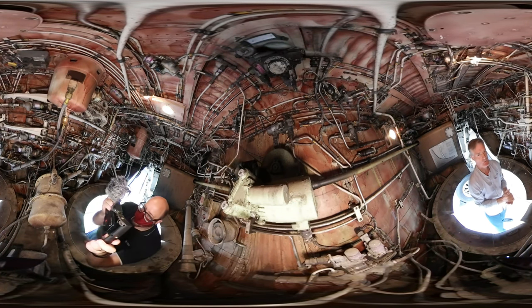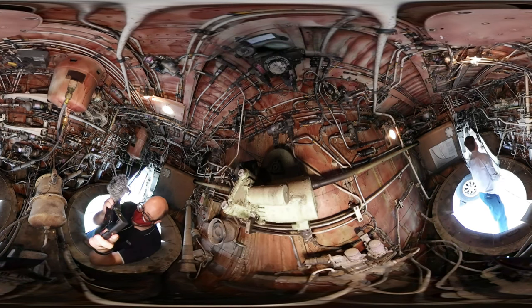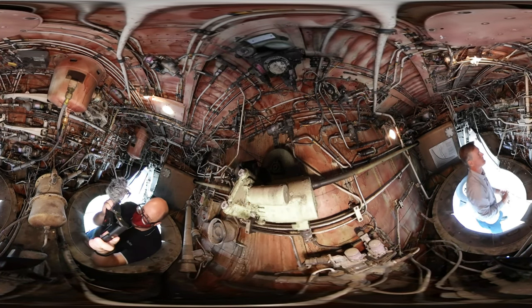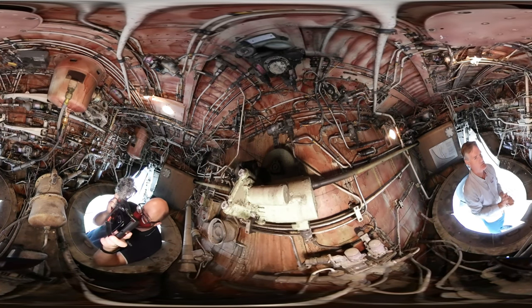Let's see that in action — I'll get my colleague to switch on the hydraulics and move the ailerons. Hydraulics are on. It will be loud with the hydraulics on, so I may not be able to speak over it.